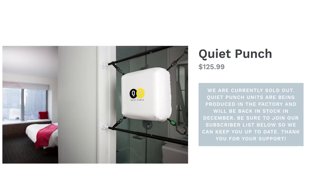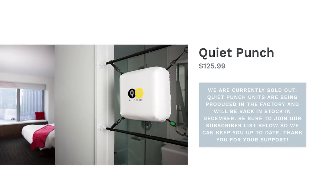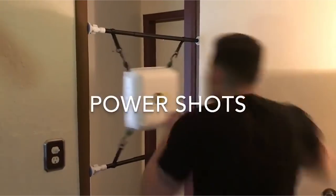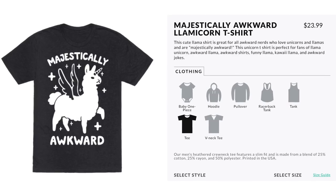But if you're more into punching than pushing, check out Quiet Punch — the best way to quietly punch things in the middle of the night while everyone is sleeping. You can uppercut, hook, and do power shots, which are probably really fun to do and also look majestically awkward.